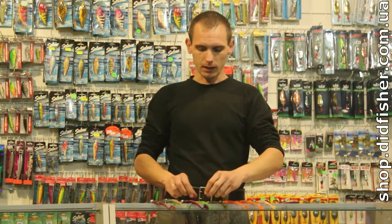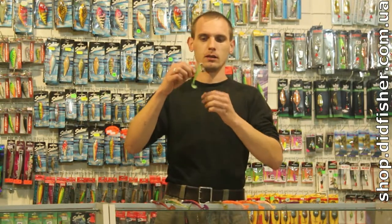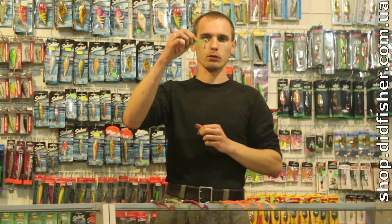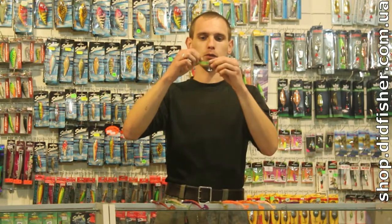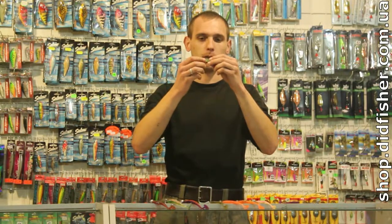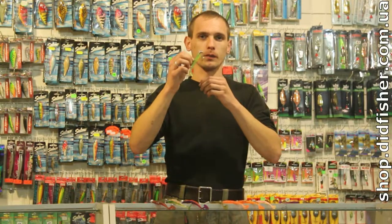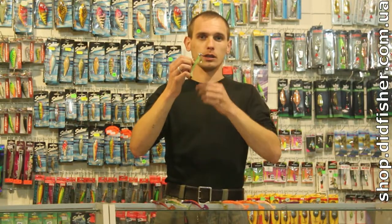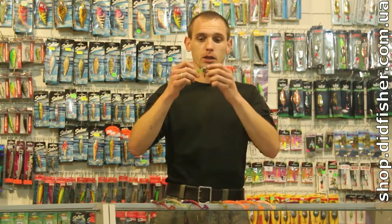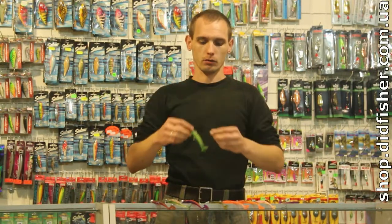Есть также экзотические варианты джиголовок — с лепестками, например, вот это «пони». Смысл её в том, что лепесток, помимо того что добавляет визуального эффекта при колебаниях, ещё и добавляет шум и вибрацию — что немножко начинает напоминать спиннер-бэйт. Очень полезная вещь, часто выручает, особенно при ловле окуня. Замечательная штука.